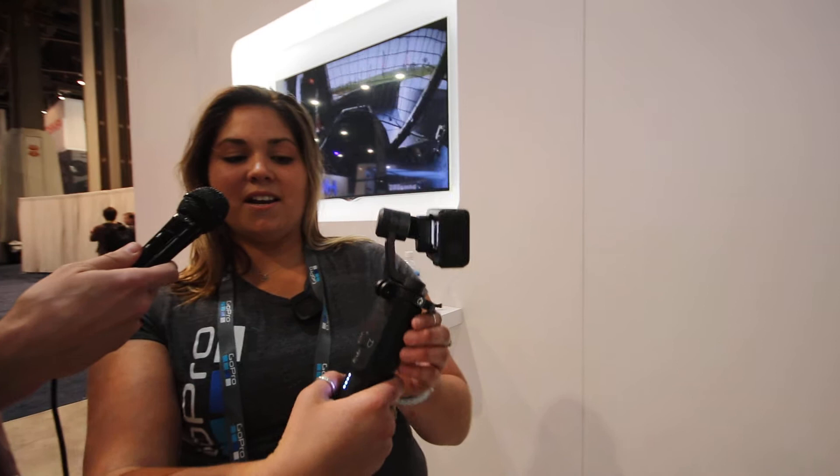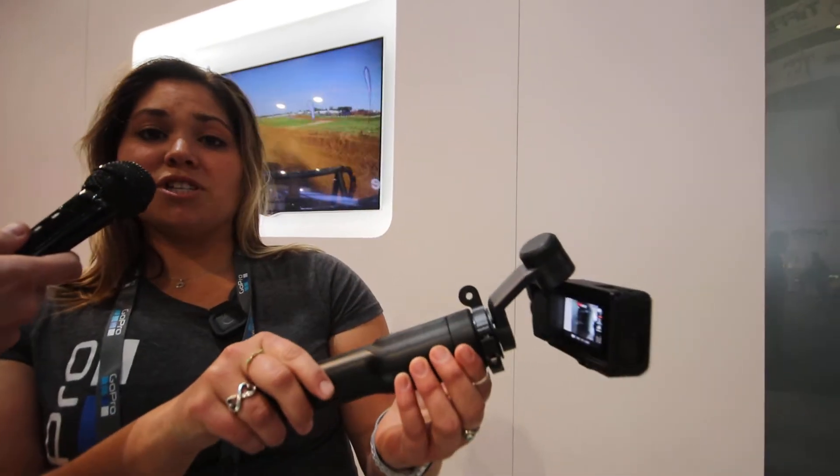I'm here at the GoPro stand with Carly Prazak, and Carly, you got some new stuff from GoPro to show us. I do. I have the Karma Grip, which is our handheld stabilizer right here. It gets you the smoothest shots possible.